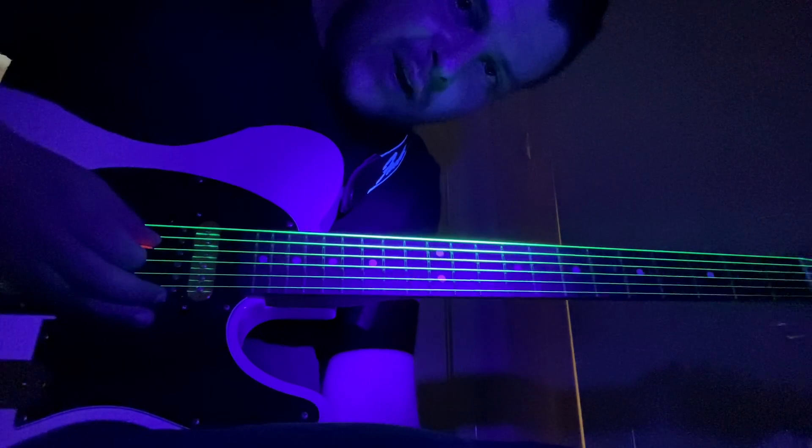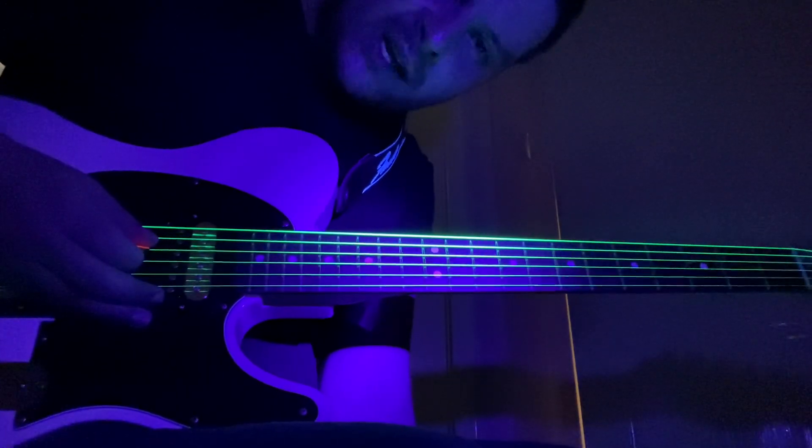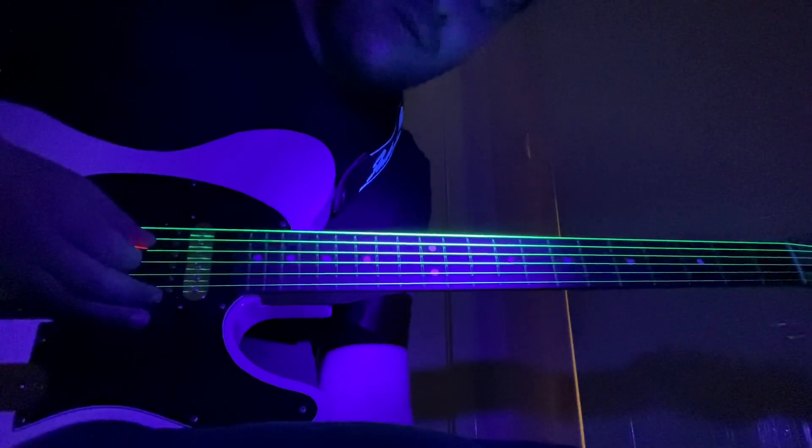If only Lorde had put more prominent guitar parts in Greenlight, then it might have made for a better video.